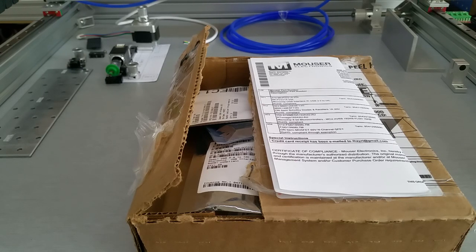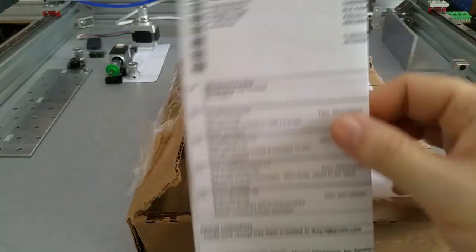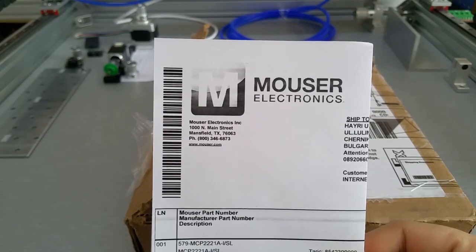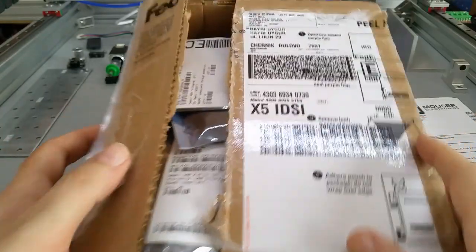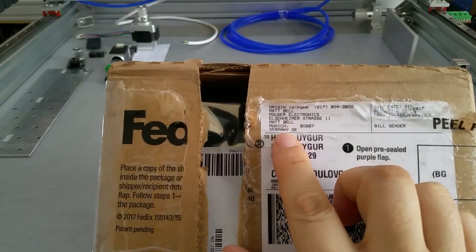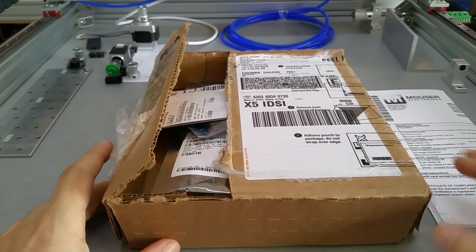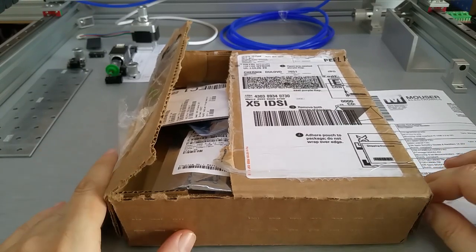Hello YouTube. This is an unboxing of some electronic parts that I received from Mouser. I think they did come initially from Texas and went over Munich, Germany, and arrived here today. And unlike the post office, FedEx does work.